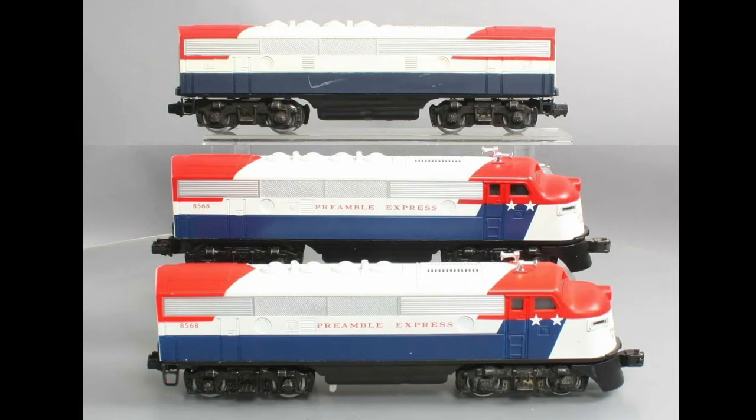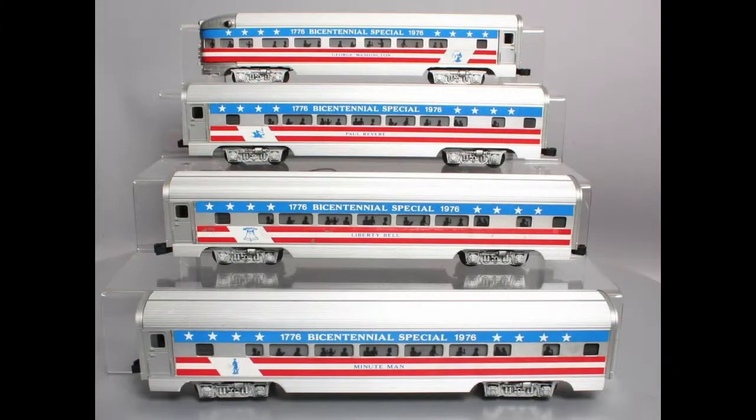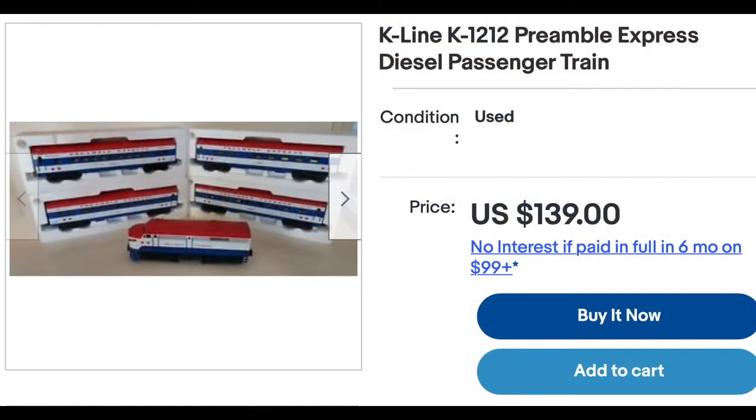While researching the Lionel F3, I discovered that they also offered dummy A and B units. Williams painted a set of passenger cars for the bicentennial, and more recently, K-Line created a version of the Preamble Express using an Alco locomotive.